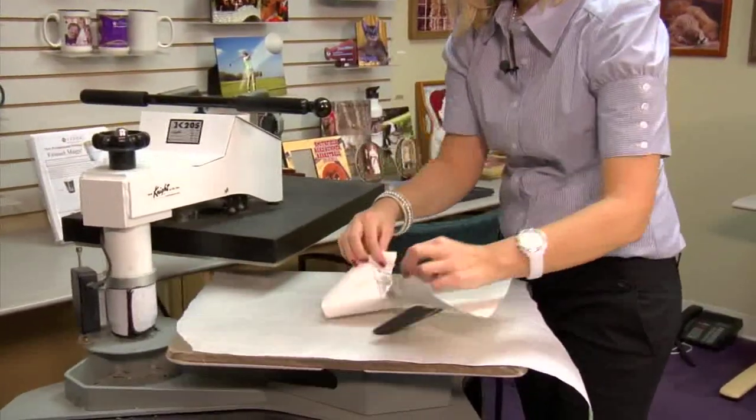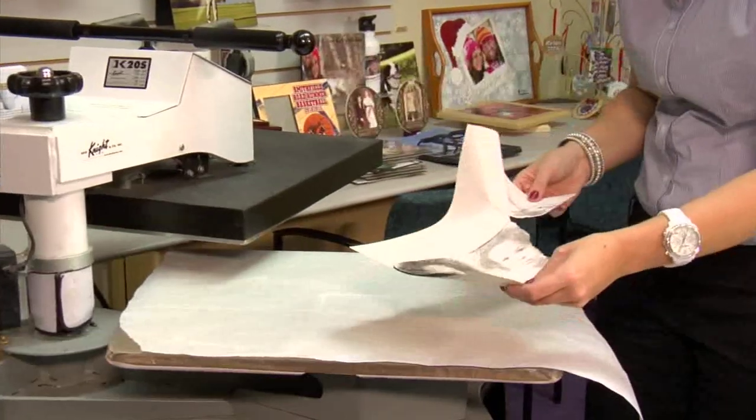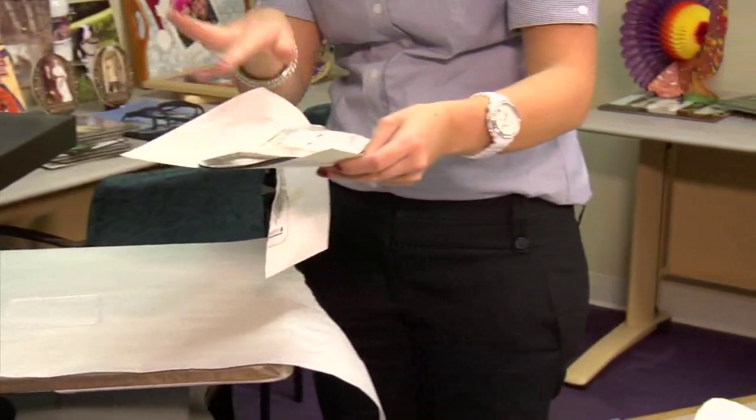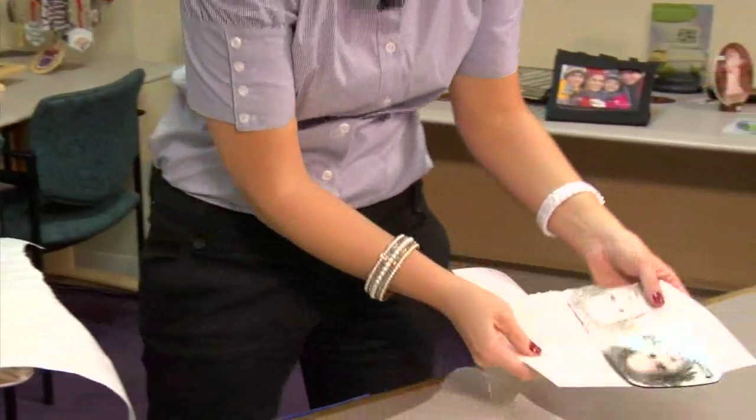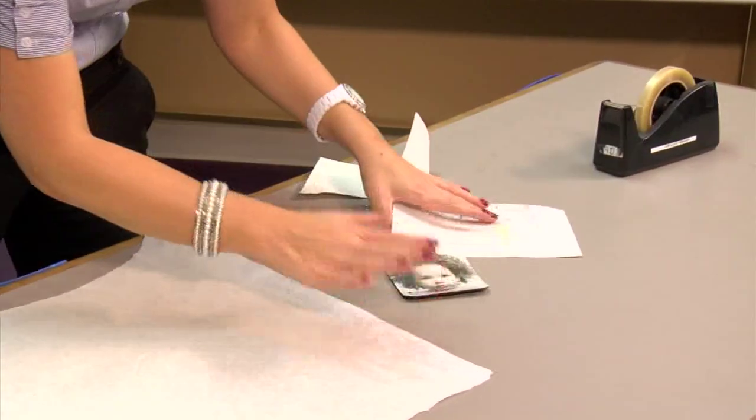So I'm going to go ahead, rip it open, and let it cool on a flat surface. You'll notice it's a little warped right now. By letting it cool on a flat surface, it will return back to its normal position.